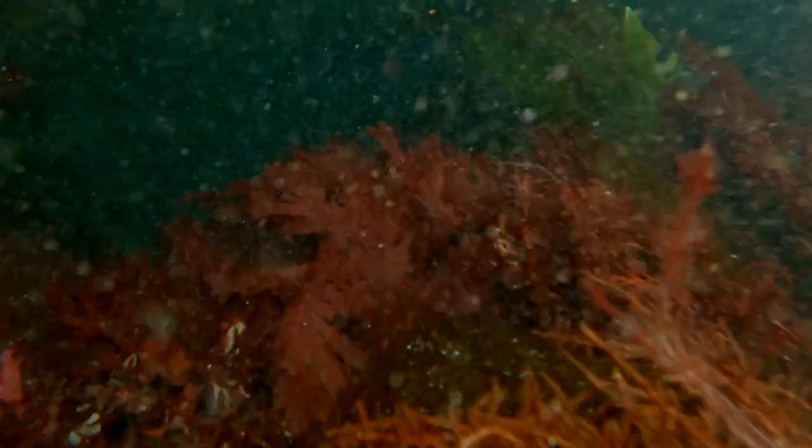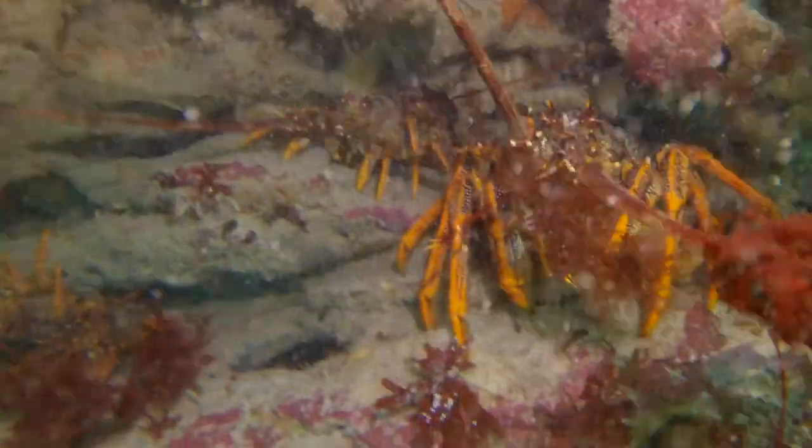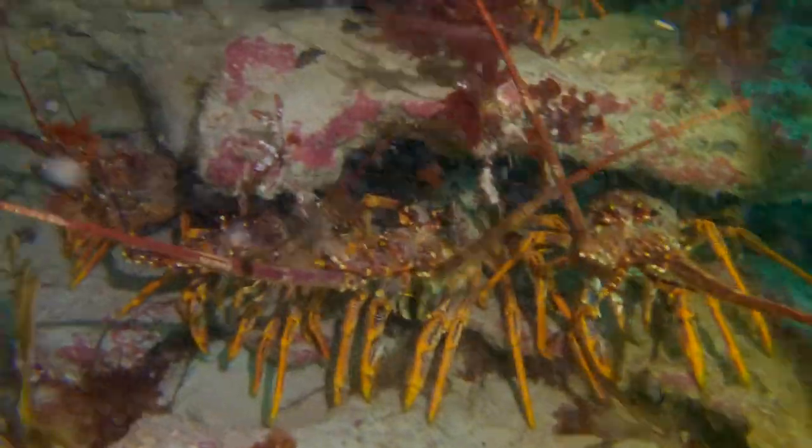What's up guys, welcome back. I'm sure you would have never guessed, but here we are back with another cray video. I really hope you're not sick of them yet, as I've still got a ton of footage from this summer — it's hands down my favourite kind of diving, as every crayfish requires a different approach to catching.